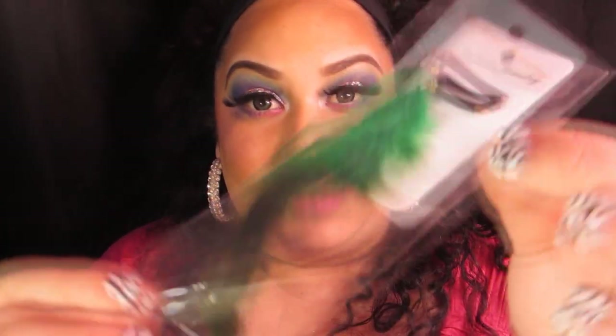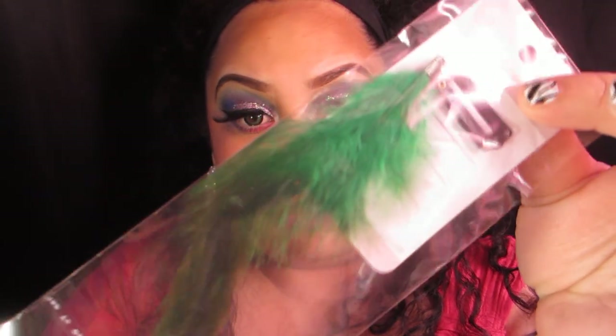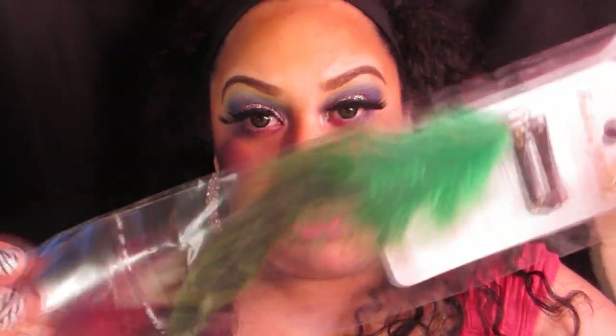Definitely check her out. She also has wigs, hair extensions, feathers — she sent me this cute feather extension too. She has contacts, hair extensions, wigs, jewelry, and these really cute Hello Kitty glasses. She's going to be adding eyelashes and a bunch of other stuff as well.